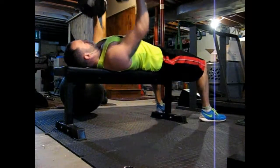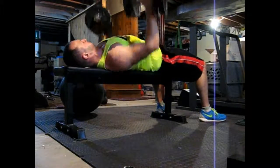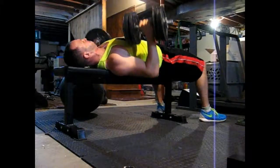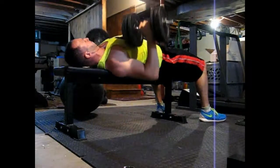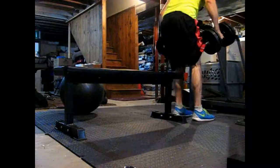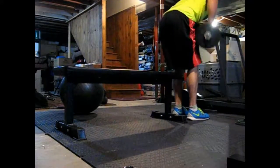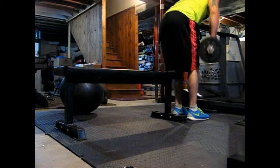Then I did six rounds of this: 10 dumbbell presses at 70 pounds, 12 bent-over dumbbell rows, and 10 pikes. Again, sitting the shoulder — seating it, shoulder blades together. Rows: pulling the shoulder blades together, pulling the dumbbells up somewhere up there.